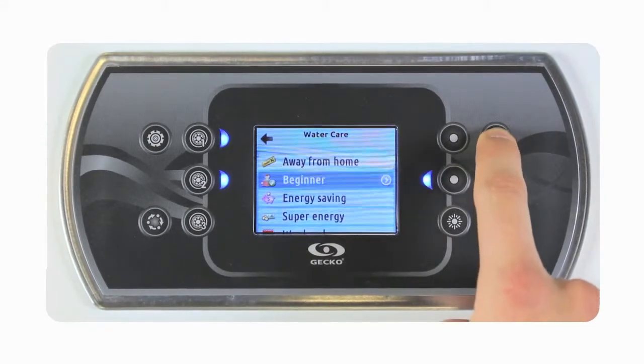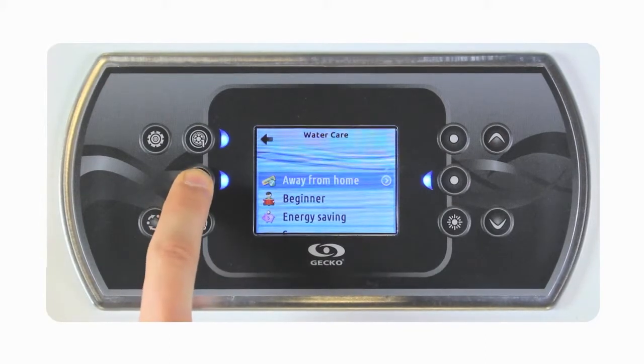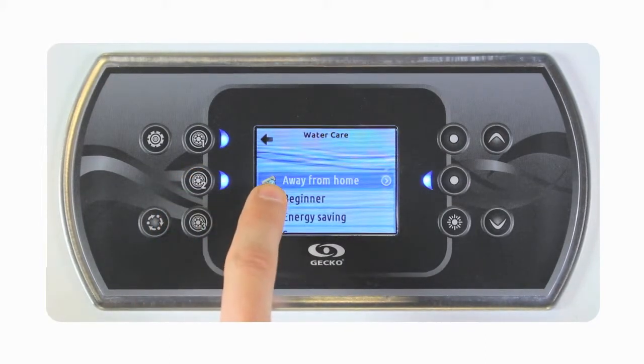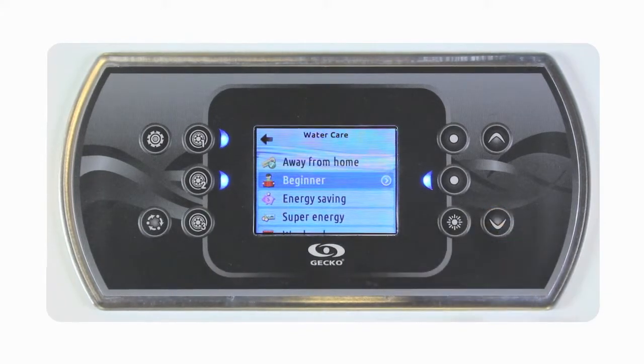To select a mode, put the cursor over it and click on the select key. A green check mark will indicate the currently selected mode. In our example, we'll select beginner.